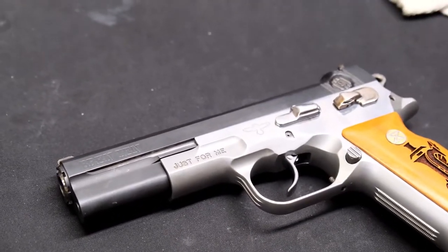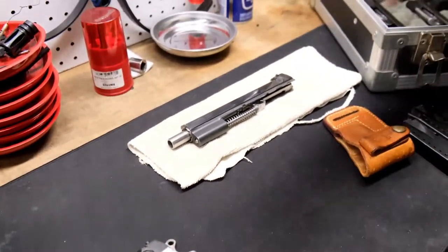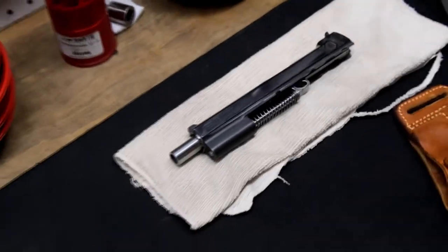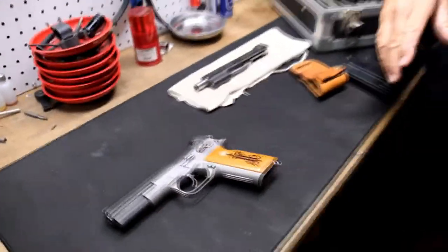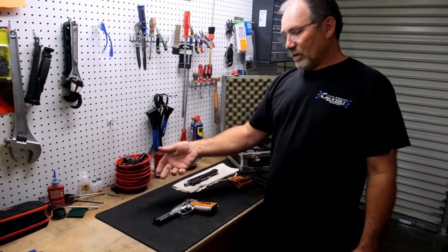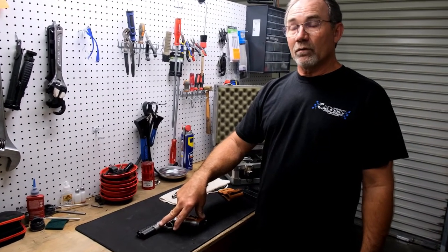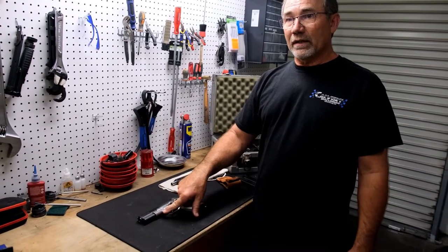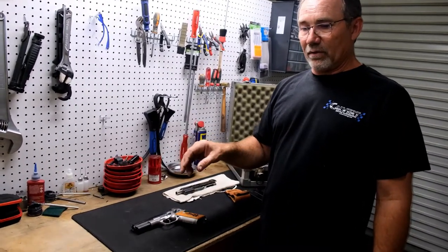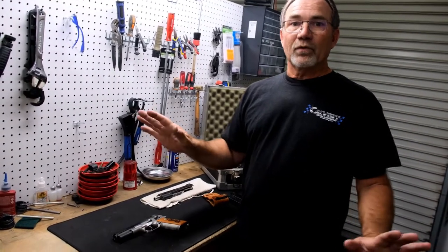When I found out we could put our own custom serial number — it had to be nine letters or whatever the requirement was — to my knowledge there were only three or four that had custom serials like this. The gentleman who did the barrel ramps had a custom one, and one of my builders had a custom one as well. Who knows where those ended up.